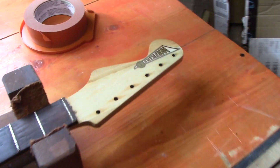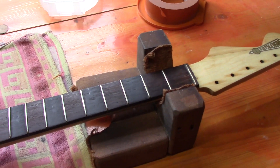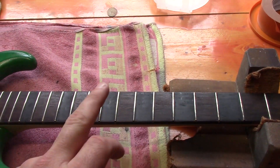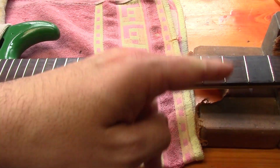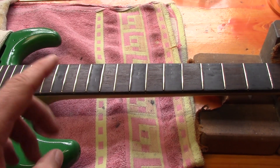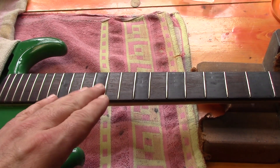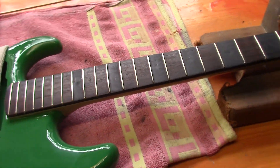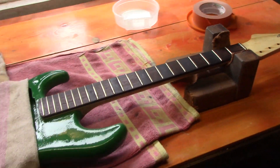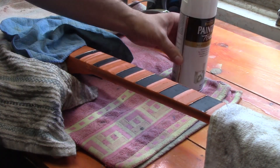We've put on the headstock decal — we definitely lost the footage of that — and it's all been lacquered. The back of the neck has been lacquered and we've painted over the fret positions in black because we're doing something custom there. We're going to put down some custom inlay stickers, paint over those in white, apply the stickers, paint again in black, and then take the stickers off to reveal the custom inlay that Pete wants.